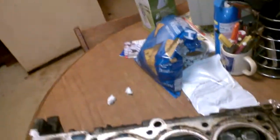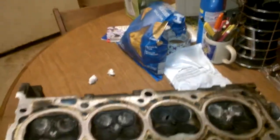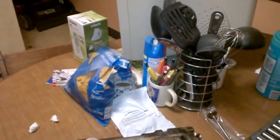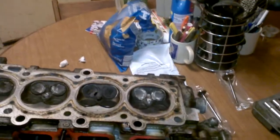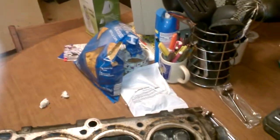Exhaust valves tend to run hotter than intake valves, so if you beat on your engine and run it at high RPMs, it's going to wear them out quicker. Now, as far as covering the replacement valves for the Saturn 1.9 liter, this is for 1991 to 1998 only. 99 to 2002 Saturn dual overhead cams use a different part number through the valve manufacturers because the cylinder head is a different casting.